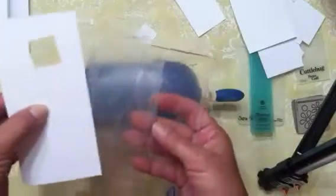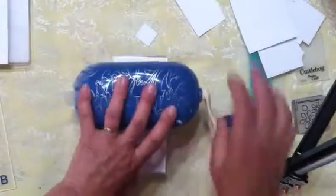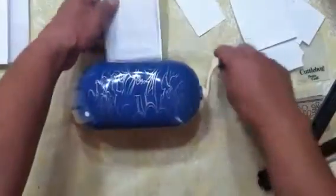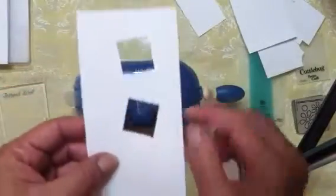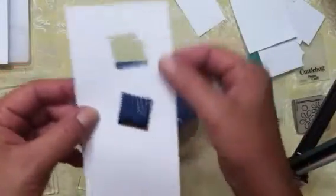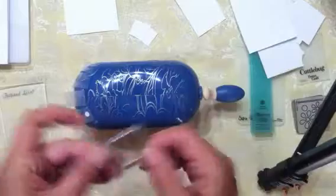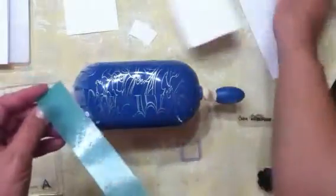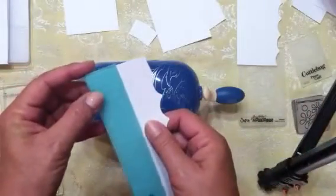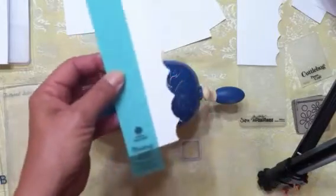I'm getting off subject but you could do another one offset the other way — that would make a cute front of a card. It die cuts very nicely for anything up to three inches, and it also embosses. You can use any type of embossing folder you have, so long as it's less than three inches.